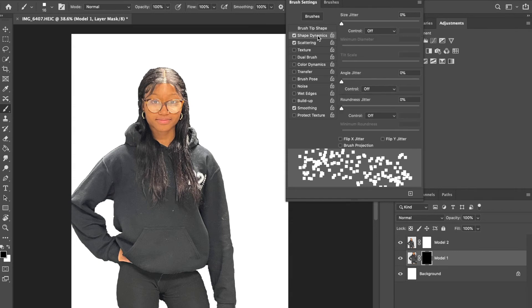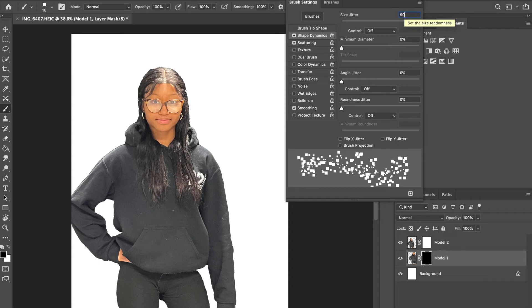For Shape Dynamics, click on Shape Dynamics and set the size jitter to 90 — that gives it a little more variety. At the bottom you'll see a preview of what your brush looks like.